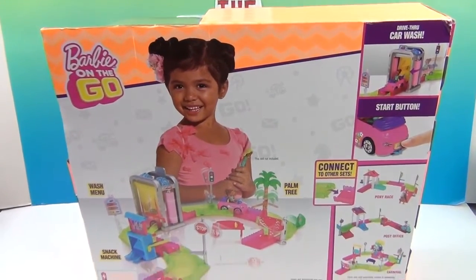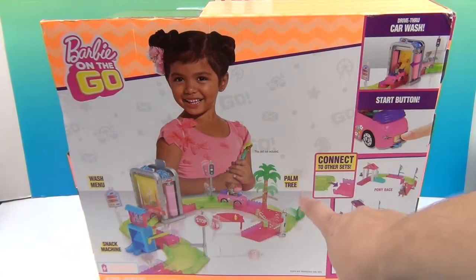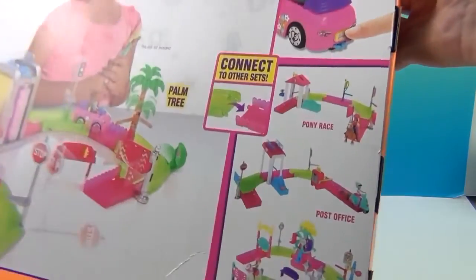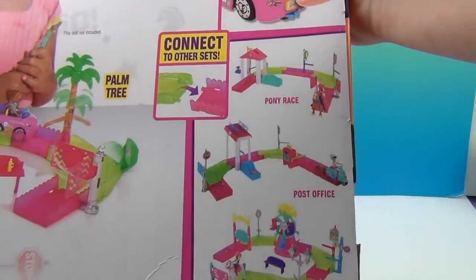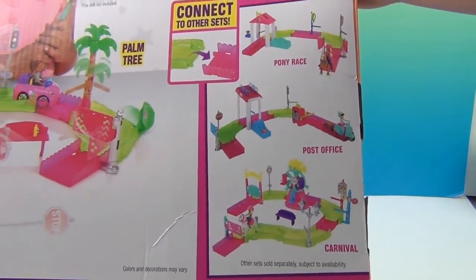The set has the snack machine, the car wash, the little palm tree, and it connects to other sets as well. We have the pony race set, the post office set, and the carnival set. That one looks fun!